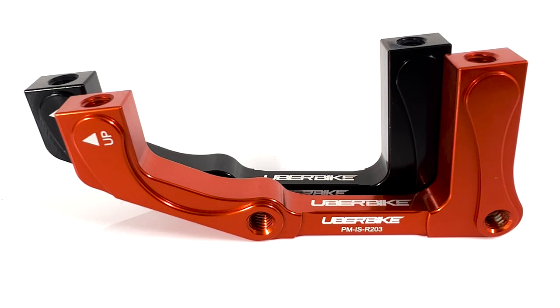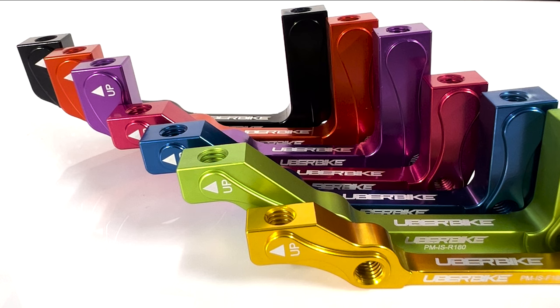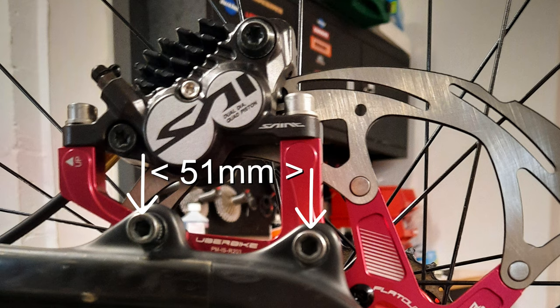The other mount types we need to cover are IS mounts, which stands for International Standard. Fork manufacturers have now switched over to post mounts, but IS mounts can still be found on older forks and are still fairly commonplace on modern frames. These are unthreaded tabs that have a centre-to-centre measurement of 51mm and run in line with the direction of the hubs.